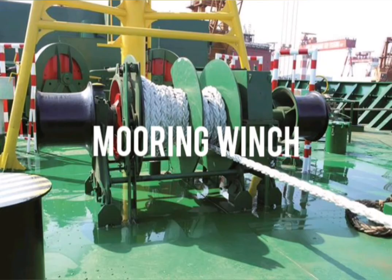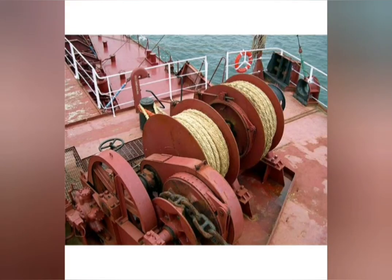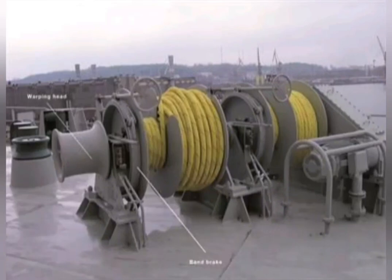Mooring Winch. It is a mechanical device used for securing a ship to the berth. It is an equipment with various barrels used for pulling ropes or cables.